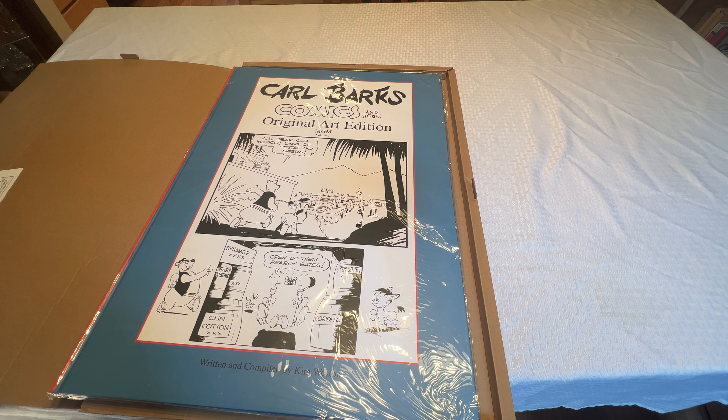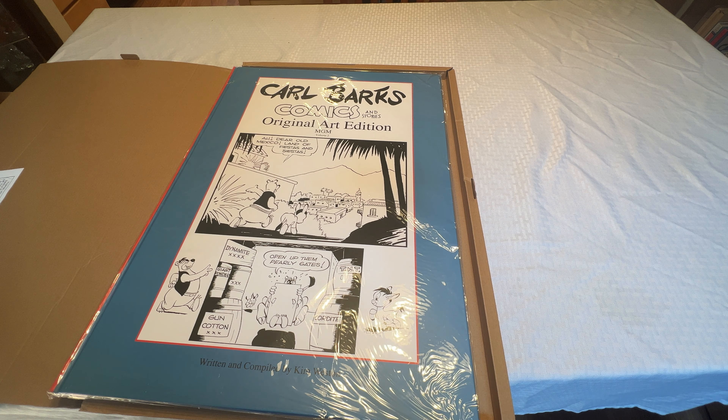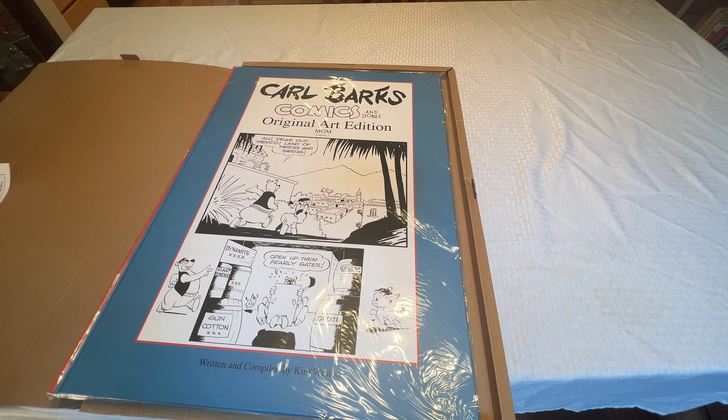This is all from the work Barks did for MGM and Dell Comics. This is not the Disney material, presumably because Weston doesn't have the license for it, but also he doesn't have the masters.